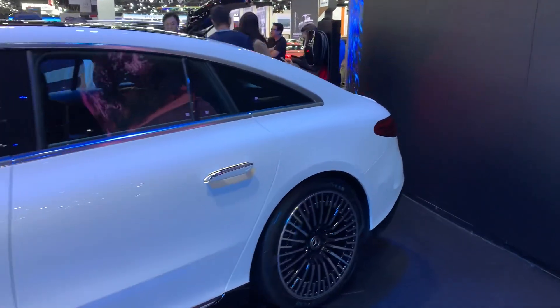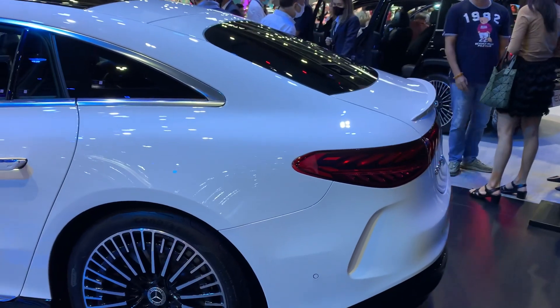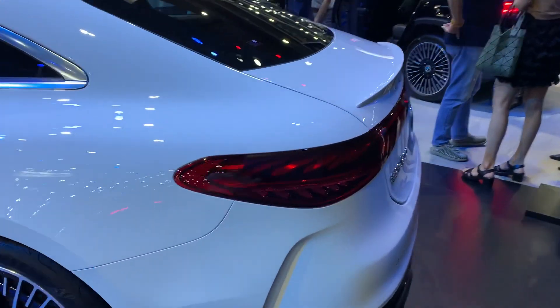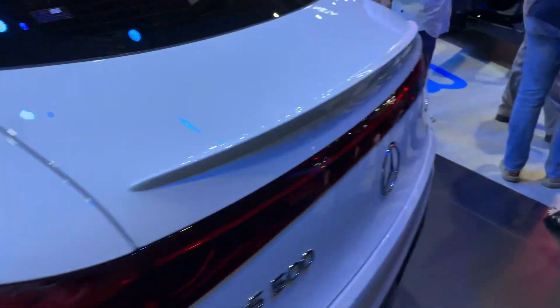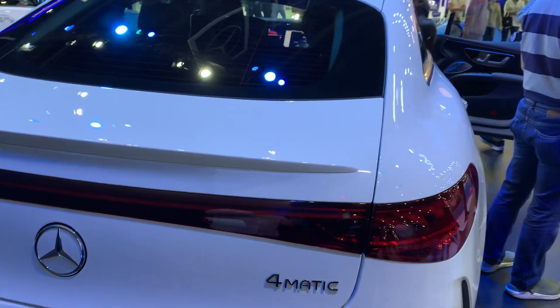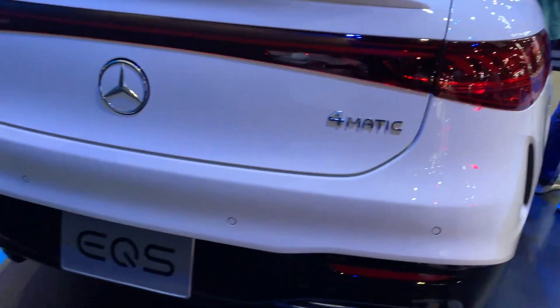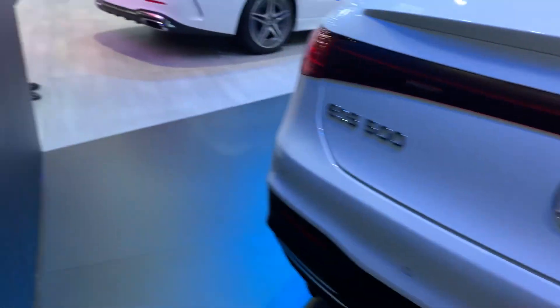Let's look at the back of the car. It's a bit of a tight space here, so it's not easy to move around, but I'm getting a close-up to show you the bumpers.